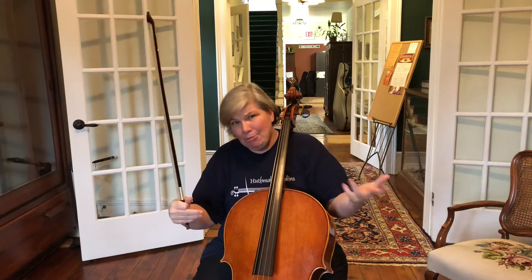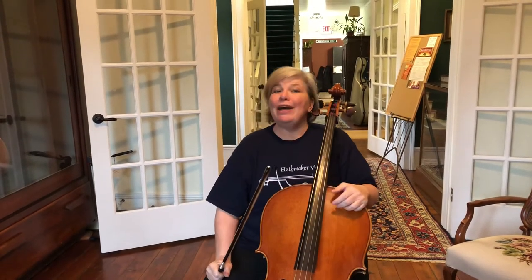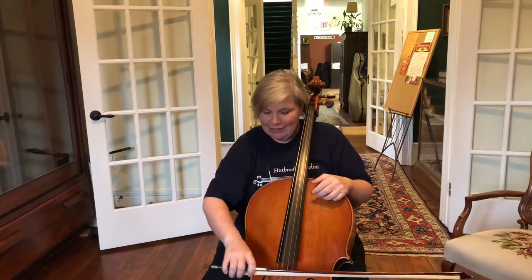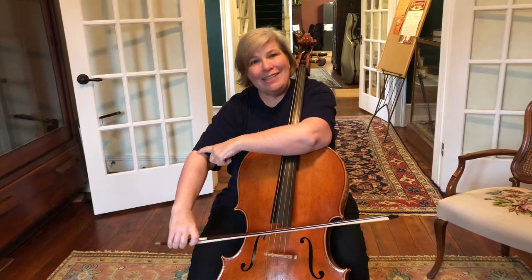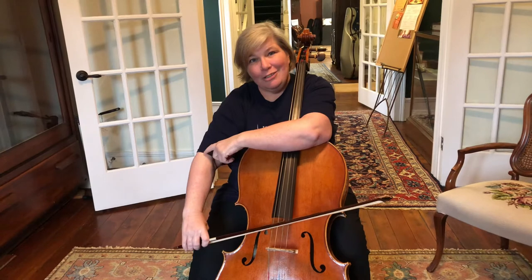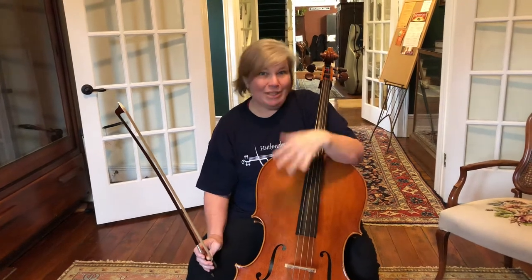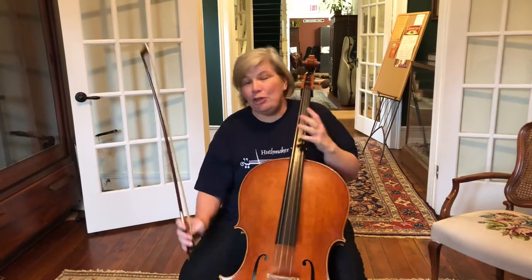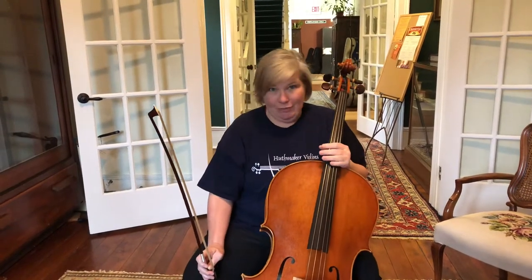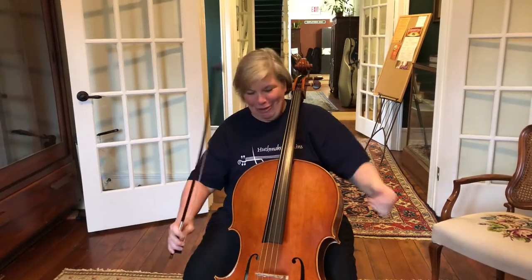I'm a private cello teacher and one of the things I always teach my students is about the elbow elevator. Your right elbow is actually what directs what string you're on. So with my students we create an elevator — a mall with four floors where the elevator stops at all four floors. We have a food court, clothing stores, and of course game stores. And before you roll your eyes and say I'm not five years old, you should know that my students are middle school and high school. So we all create a mall with our elbow elevator.